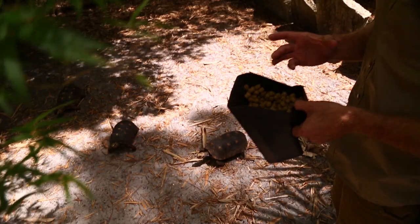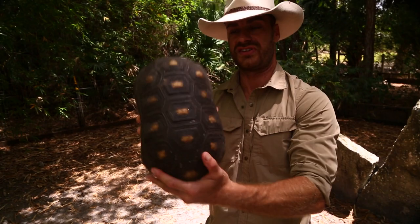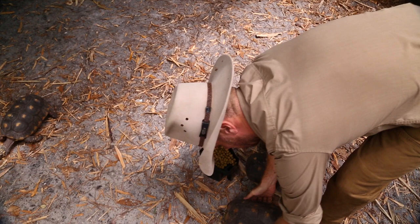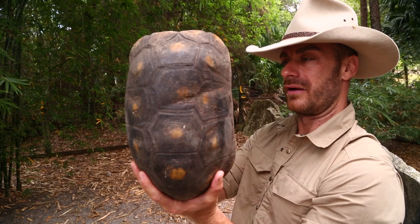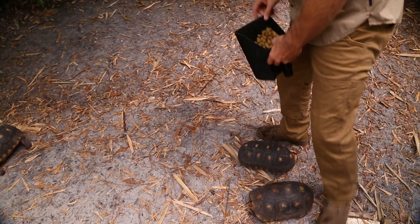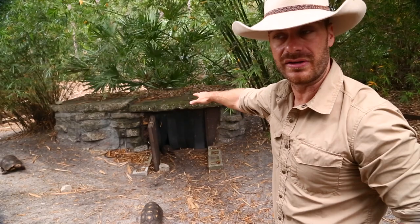To sex them, you want to see concavity in the plastron, a larger tail, and sometimes what's known as a 'wasp-ing' — a narrowing of the middle of the shell — for a male. This one here is a male: he's narrower at the base, has the concavity, and has that long tail. I'm picking up a female now — she has a slightly irregular shell but is wide and flat with a small tail. That's a pretty good indicator of sex. You can build a simple adult enclosure — you want shade, a hiding area, and a winter retreat with a heater for cold months.